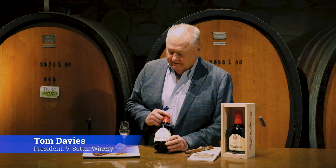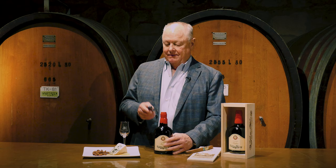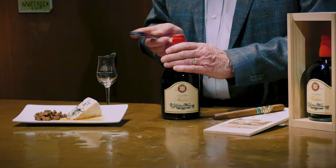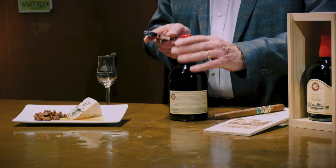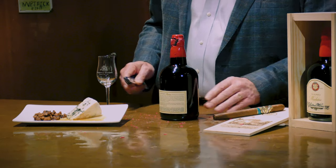The wax is very brittle and we import this wax from France. We hand dip each bottle. The easiest way to open it is to take the back of a knife, or in this case a corkscrew, and just give it a good hammer — the wax kind of falls all over the place.